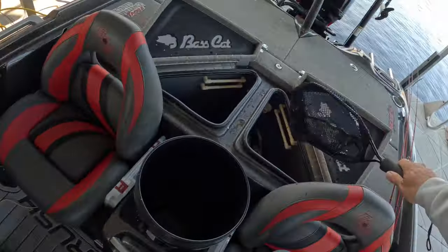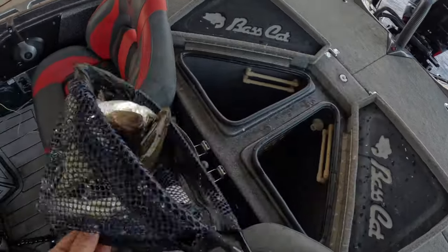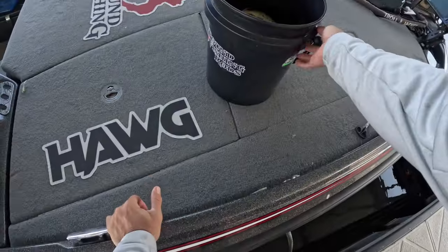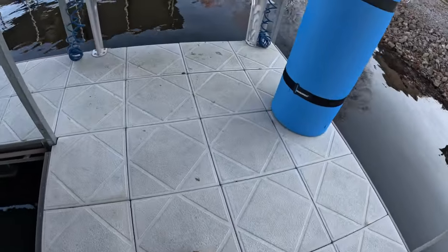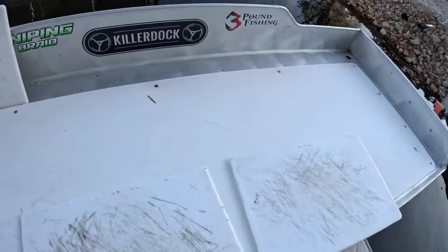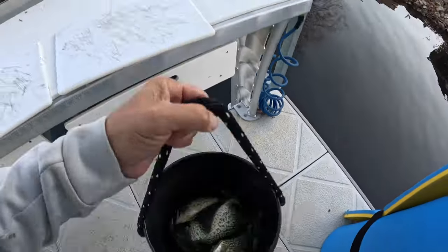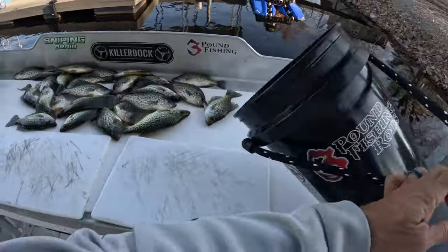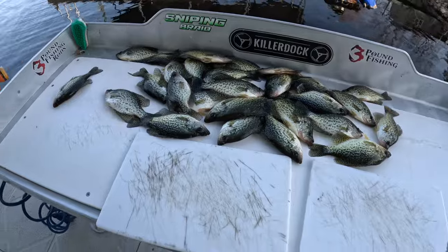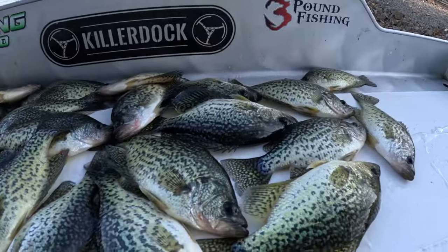What a day, and all solid fish too — crazy! You gotta love days like this. Check out the guide service at ThreePoundFishing.com. I've got availability left for December, although it's getting low. Appreciate you for watching — please share the video and subscribe. You gotta love crappie fishing this time of year. Take it easy guys!